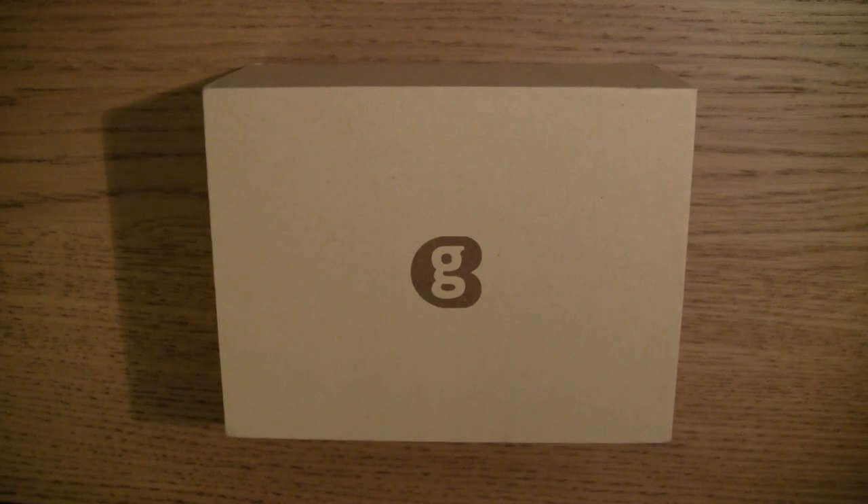Hey guys, so I've got a slightly different type of video for you today. Today I'm going to be doing an unboxing. This product here before me is called a Geekbox, available at geekbox.tv. The folks over there were very kind and sent me over a review copy to basically demonstrate to you guys, and it looks like a pretty interesting bit of kit.